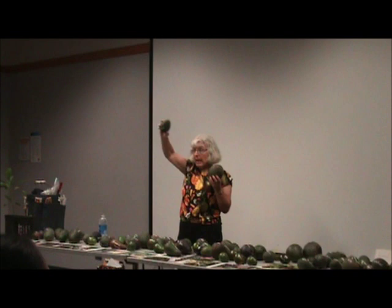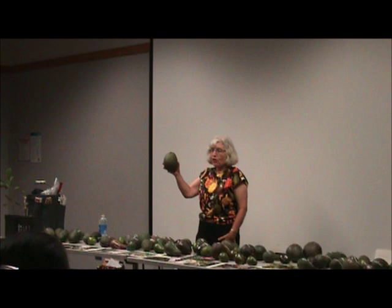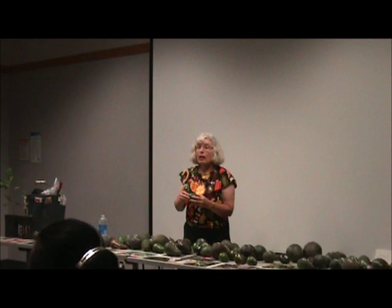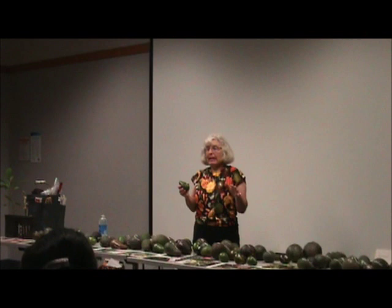If you want a really good avocado, think about Helen. It wanders a little like Fuerte — tends to want to be big and wide — but the fruit is really, really good. Helen with two L's is a B flower type. It grows happily at our house, which is very close to the beach, though the critters eat a lot of the fruit.